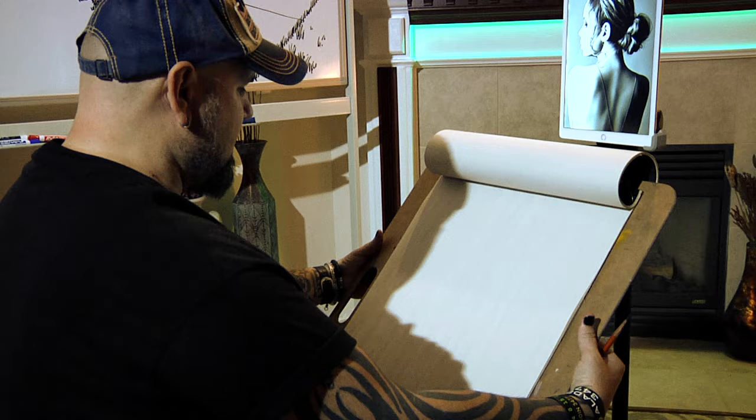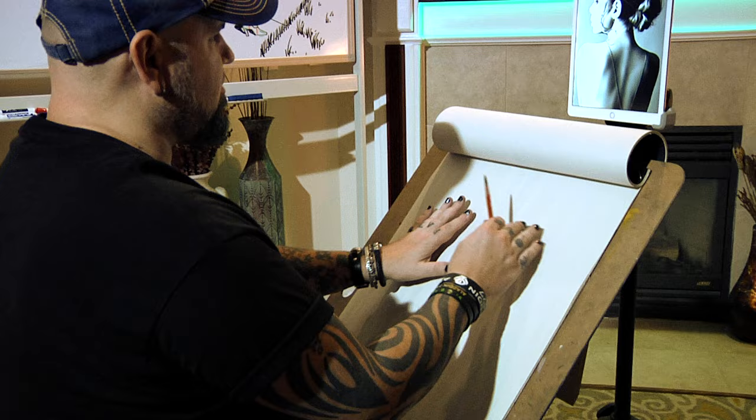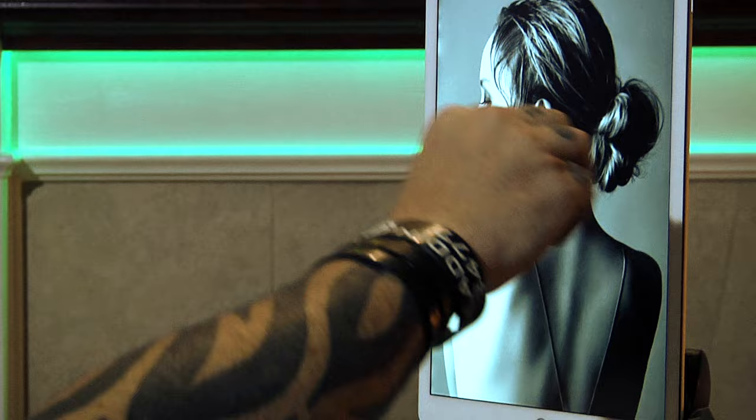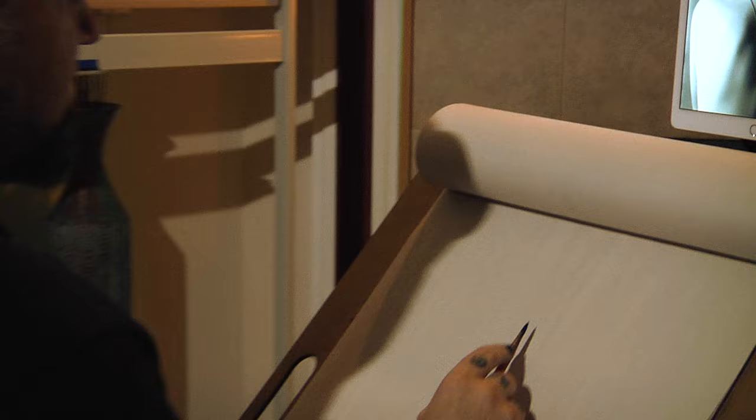First things first, I need to draw in my gesture and I need to map out my page real estate and how I'm going to map out the head. In addition to proportion, I really just want to think about the overall sizing. I have this blown up a little bit larger, so I might not have exactly this much space here on the sides — I'll probably give a little bit more room, just so I can see it as clearly and as big as possible.